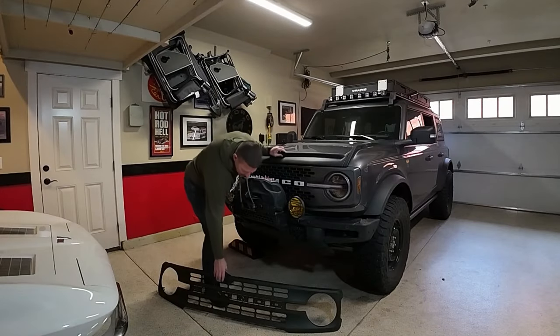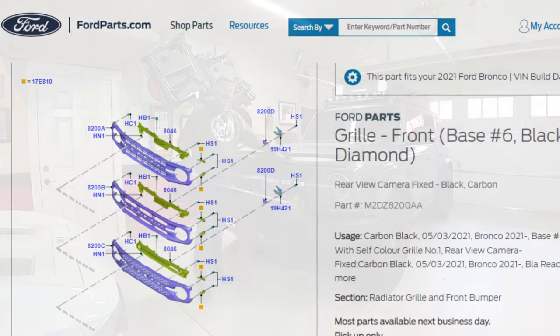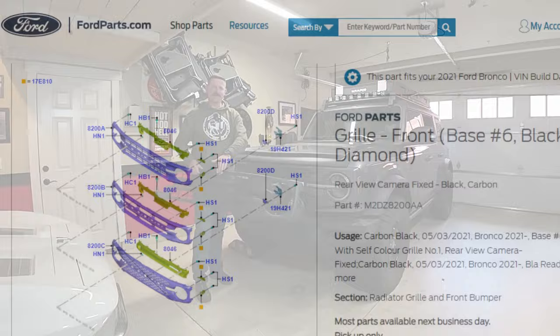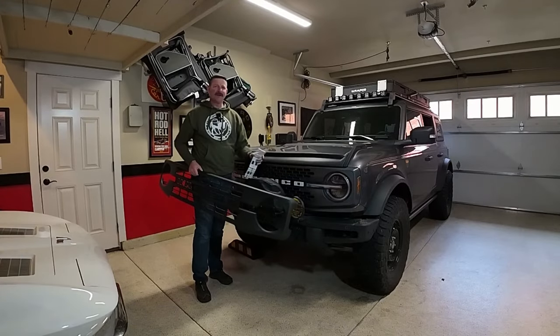The next logical thing for me to do was to go to the Ford parts catalog and find myself a Black Diamond grill and some letters. But the problem was these grills do not come with the letters, though I do have a really good solution that I'm going to show you in a second.